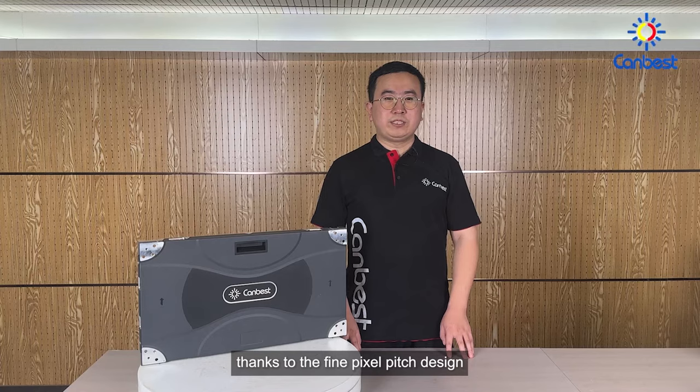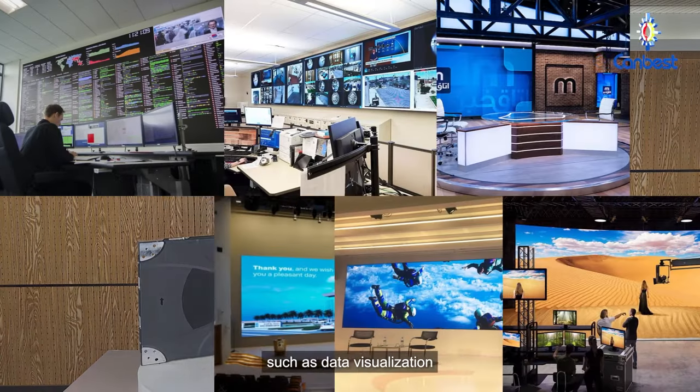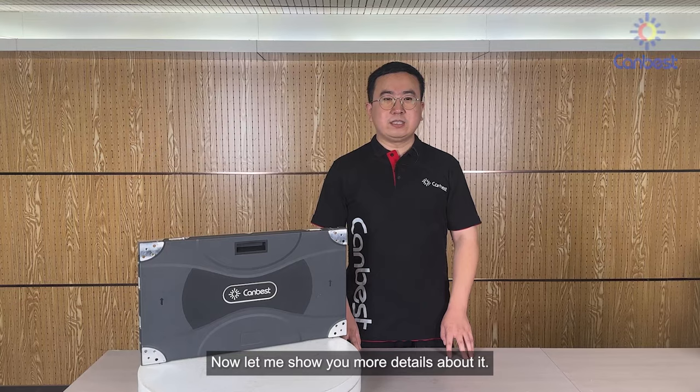Thanks to the fine pixel-pitch design, the panels can be widely used for most indoor applications, such as data visualization, control and command, broadcasting, meeting and conference, exhibition, home cinema, virtual production, and other size-critical places. Now let me show you more details about it.